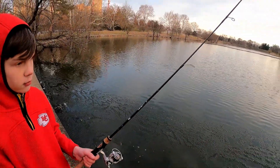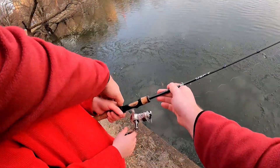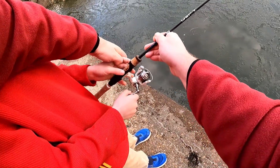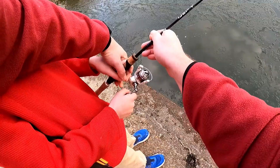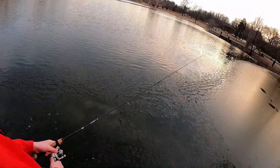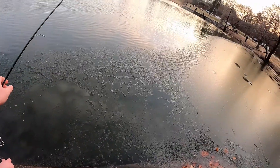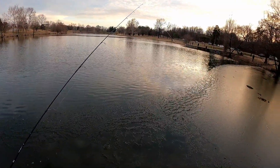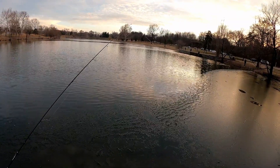I'll let it sink for a minute. Two hands — two fingers above, two fingers below. Now you're going to reel it in slow. You've got to keep the line taut. Keep the line taut.